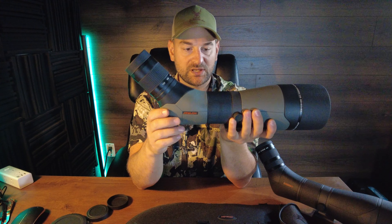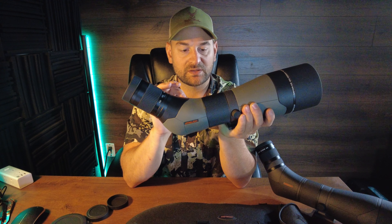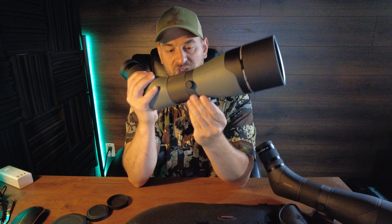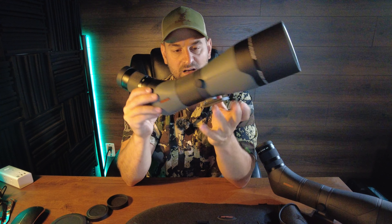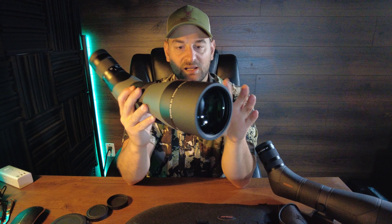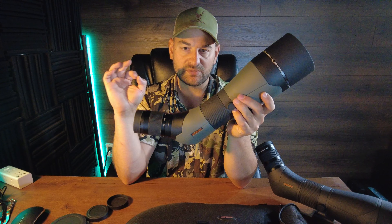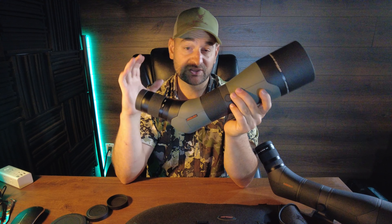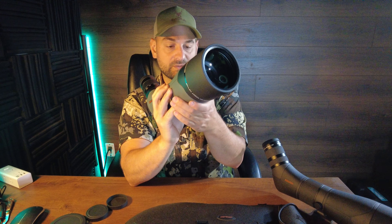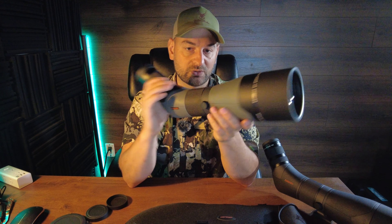It has a little bit cheaper feel to it compared to the Kronos, but not much. The focus ring is a little bit tighter on this, and in my opinion a little bit more difficult to focus than the Kronos, but still very smooth, very adequate, and works great. It has the exact same design for adjusting the angle, which is great. It comes with the same Arca Swiss plate built in, so you can put it right on your tripod. It also has a built-in adjustable sunshade. Overall, very similar in feature set. It's 70 ounces — a tiny bit lighter — and 16.9 inches by 4 inches, so actually a little bit bulkier. It has 0.77 to 0.70 inches of eye relief and a field of view of 102 feet at 1,000 yards on the lowest magnification, and 48 feet on the highest — so a little bit less field of view than the Argos.